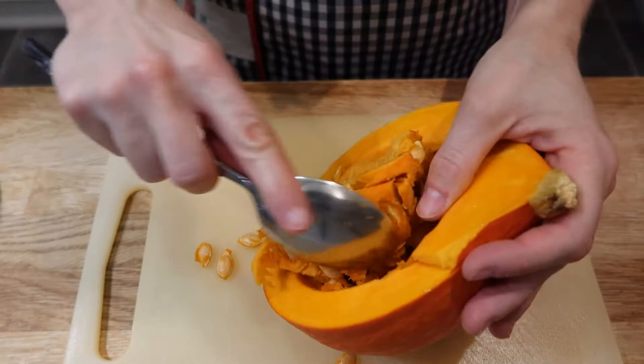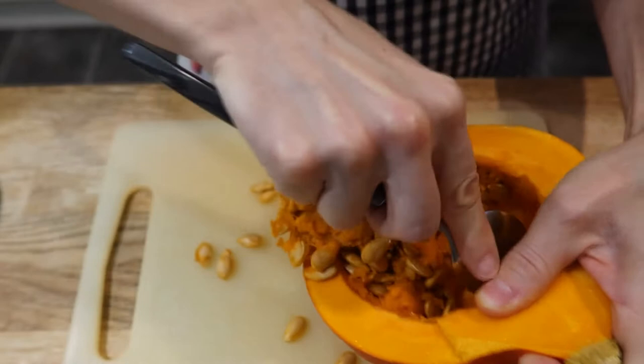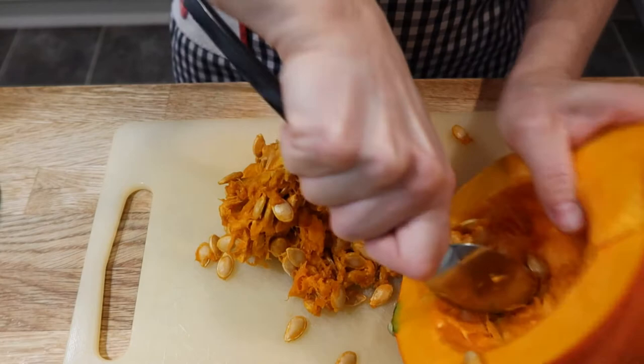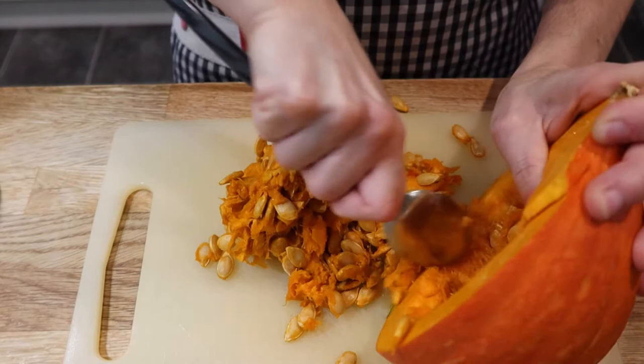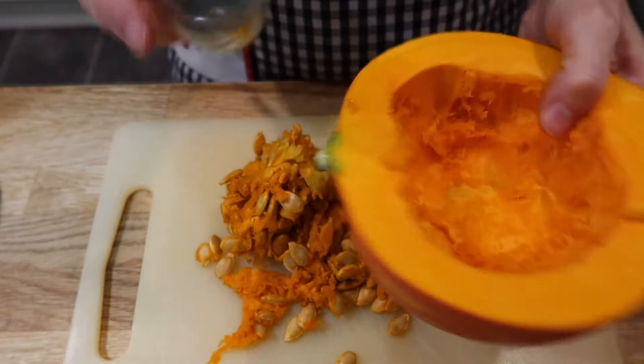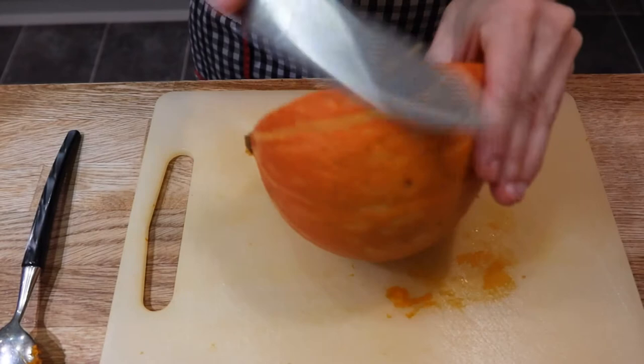So basically I cut the pumpkin in the middle and I'm gonna scoop out the seeds. I think this is harder than the squash. Right, so more or less it's all clean. I'm gonna do the same with the other one. This is how I cut the pumpkin — some people like to peel it but I like to work it out this way.